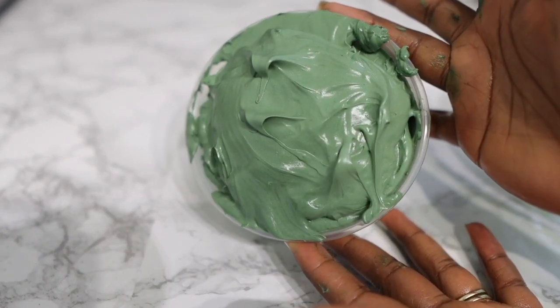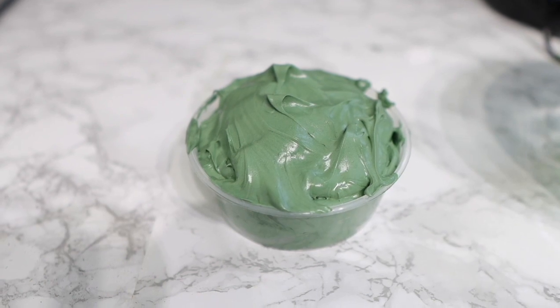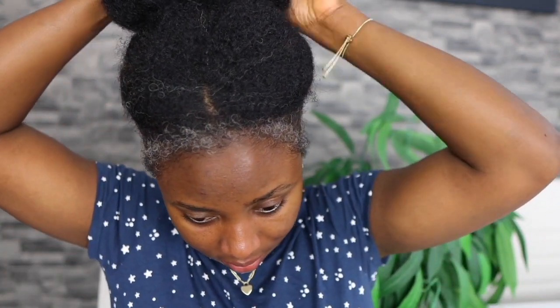Okay guys, here you have it — it's pretty much done and ready. You can pop a lid on it and store it, or use it immediately just like I'm doing here. I'll be sharing how I use it and how you can incorporate it into your hair regimen for hair growth and maintenance, so definitely stick till the end. If you've made it to this point and you're not yet subscribed, please go ahead and click the subscribe button. If you're already subscribed, thank you so much for your love and support!